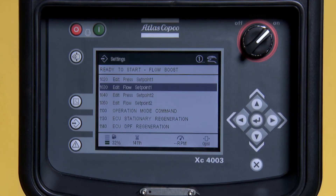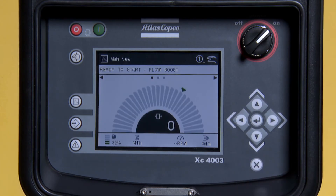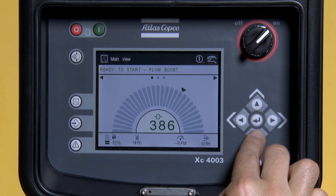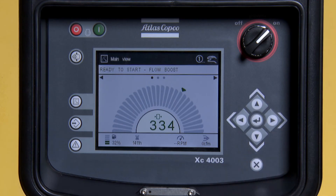Pressure and flow can be set a second way. From your main screen, press X two times. Go back to your main screen. Press and hold the Enter button. This is your pressure set point. You can raise and lower your pressure set point from this screen. Select the pressure set point you would like and press Enter.